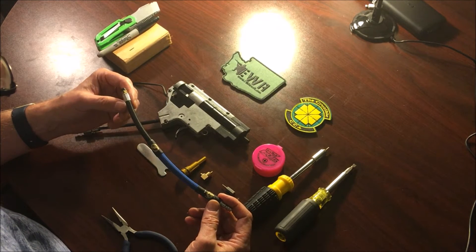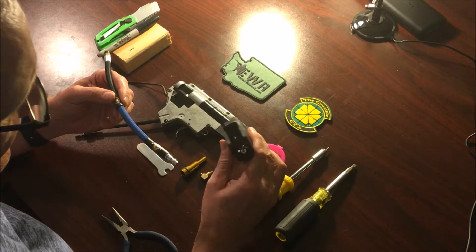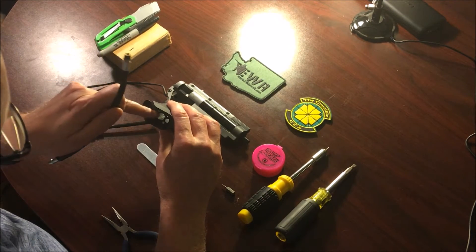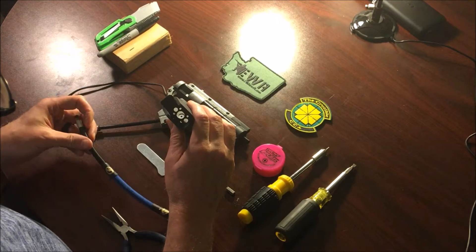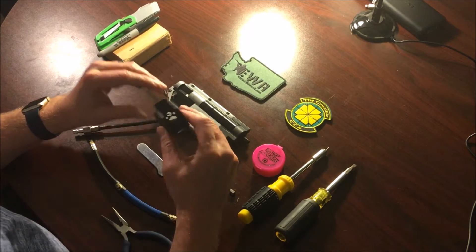Another thing you'll need to do when you're done is enlarge the diameter of the hole in your pistol grip. I found that a 5/32-inch drill bit will increase that hole just large enough so the line fits through with no problems.